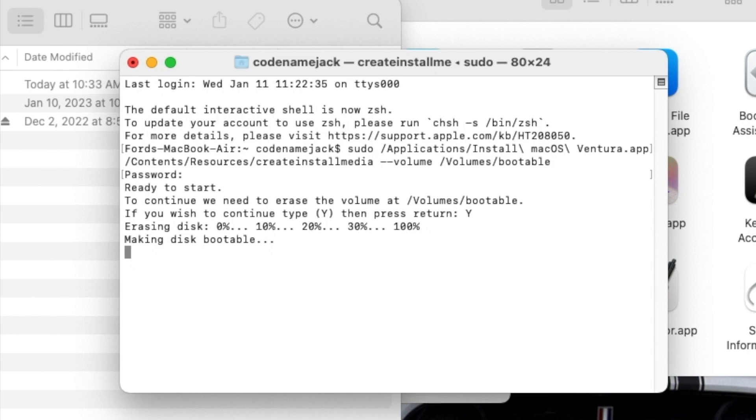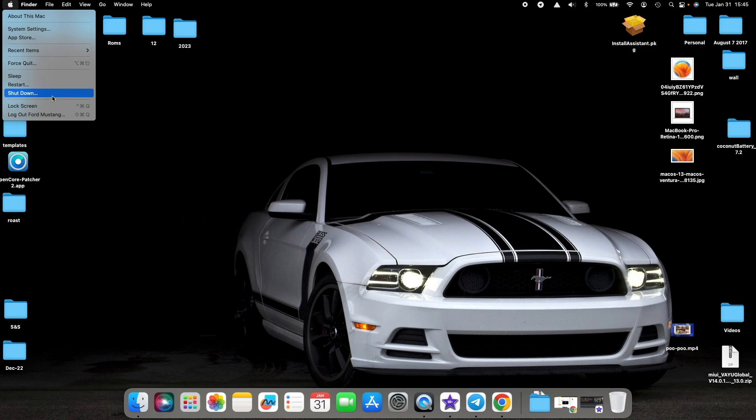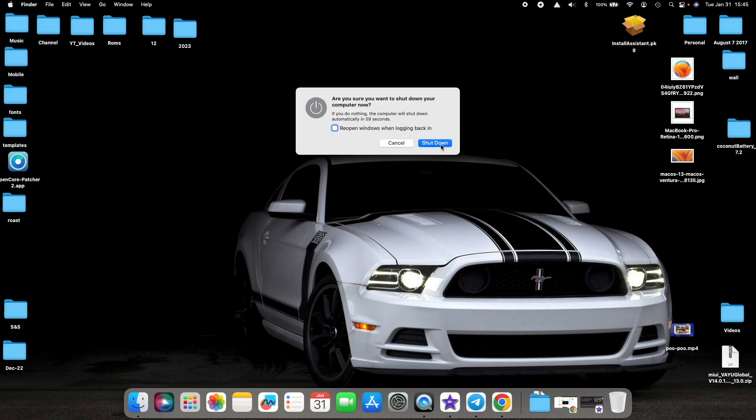There it is — we now have the message 'Making disk bootable.' Once the process has finished successfully you will get an appropriate message in your terminal. At that point, make sure this bootable Ventura drive we just created is still connected to your Mac.